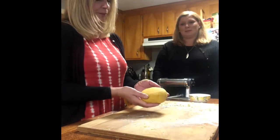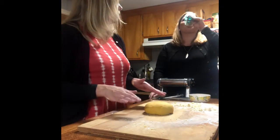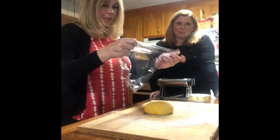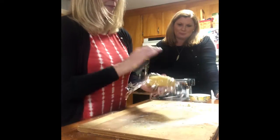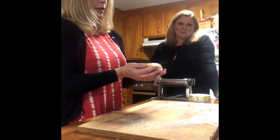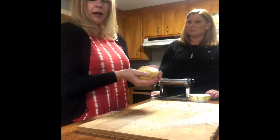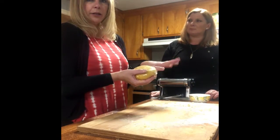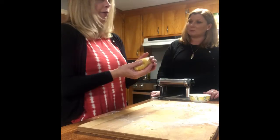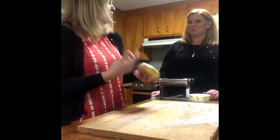It looks great. What we need to do at this point is wrap it and let it rest for 30 minutes. I have some plastic wrap here — get that wrapped up. You could also make your dough ahead of time, wrap it like this, and put it in the fridge for up to a couple of days. Just make sure you take it out an hour to two hours before, depending on the temperature of your kitchen. It works just as well.